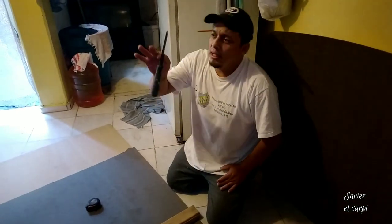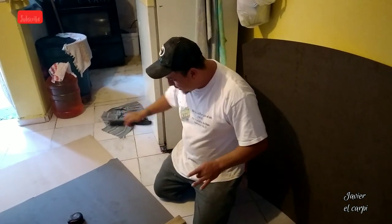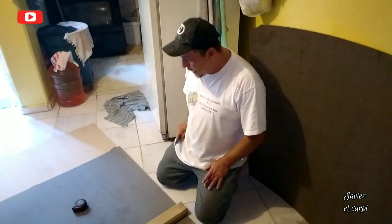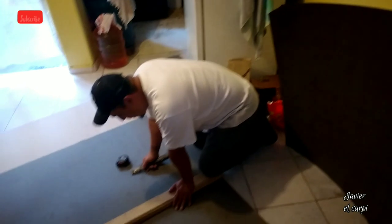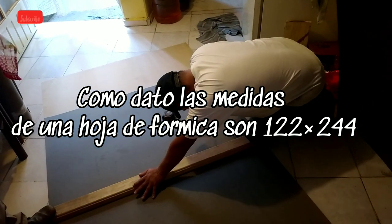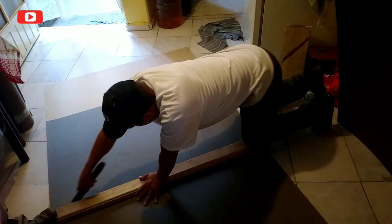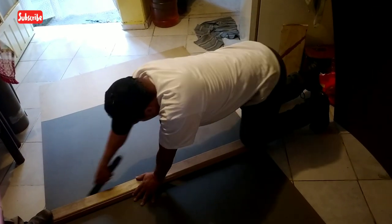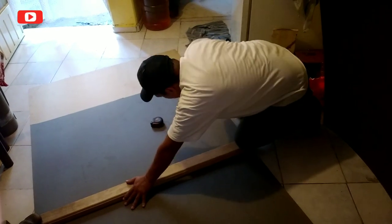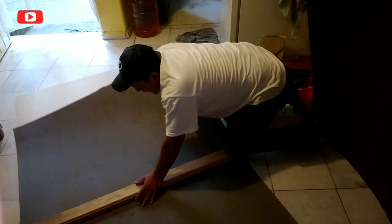To cut the formica, we're going to need this cutter. In my case I always use a formón (chisel), but there are special formica cutters sold at the store. If you don't have one, use a chisel. We have already marked the distance and width of the doors. Use a straight ruler and the chisel — with three or four passes it is enough. Then you hold your melamine or formica and snap it.